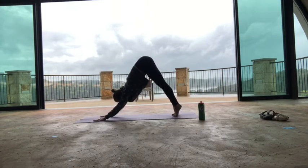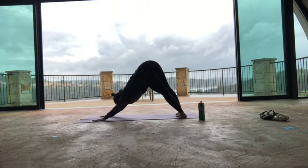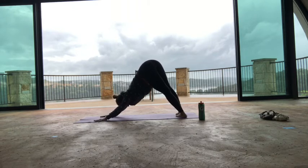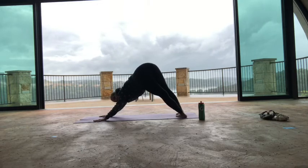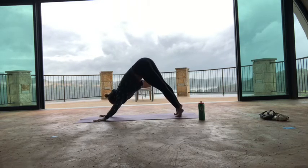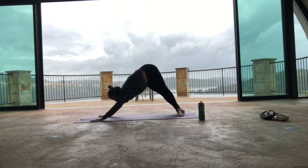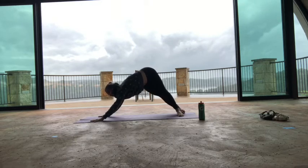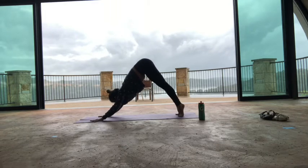Inhale and swivel the heels to the left, pushing the floor away with both hands. Let your hips sway to the left a little bit — you'll feel even more stretching on the right side. Let your heels come down. You should feel something on the right side. Then come all the way up on the balls of the feet, inhale, and swivel the heels to the right. Move your hips back and let a little bit of weight go to the right side so your left side gets more sensation. Then lift both heels, inhale, and exhale, step or hop forward.